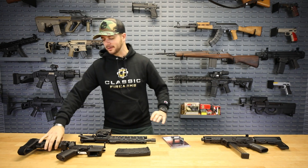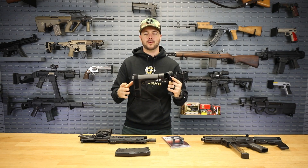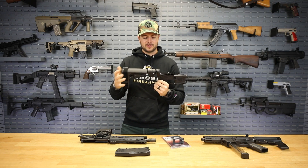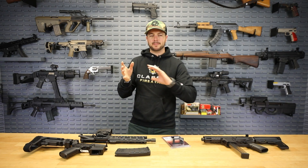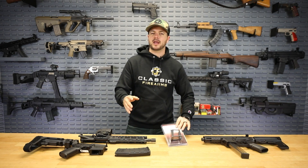Sylvan Arms you might already know from their folding buffer adapters — it can go on a stock or a brace, but ultimately attaches to the buffer and the buffer system on the lower receiver. Pretty neat if you did want that side-folding capability for your stock or pistol brace, great for getting things out of the way while traveling when you want that more compact size.